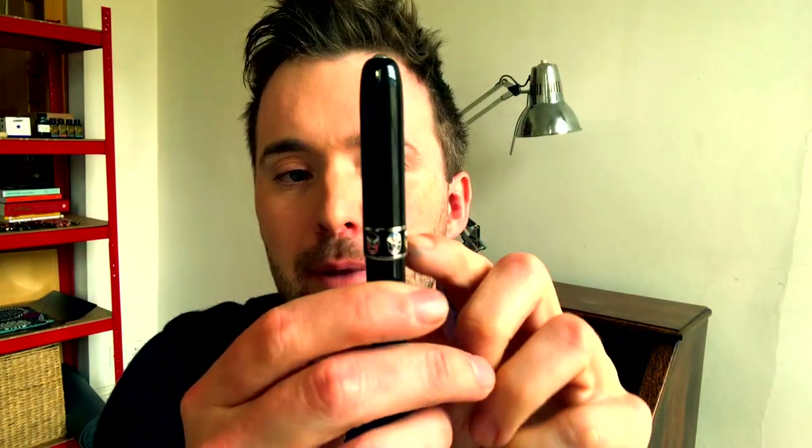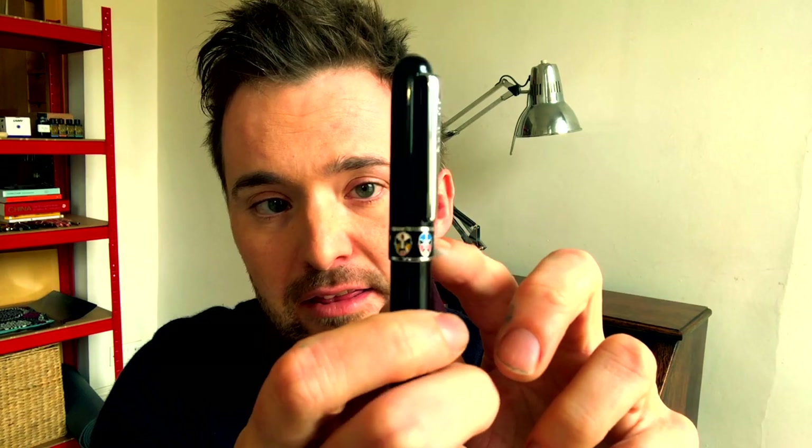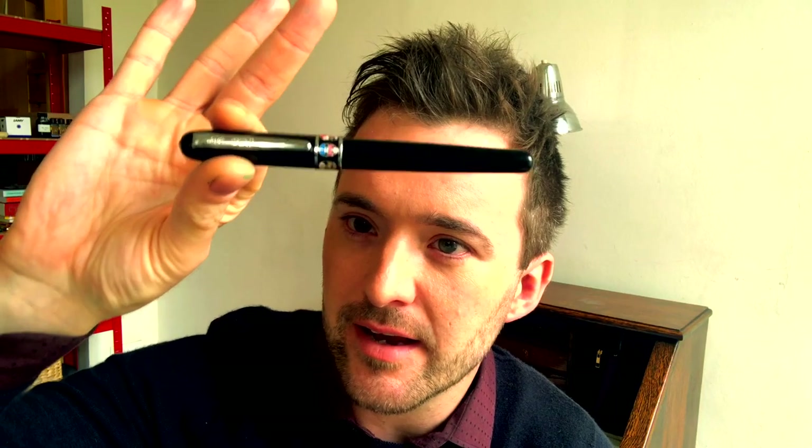We call these opera pens, and so do the manufacturers. Why is that? Well, the obvious answer is there are masks associated with Chinese opera on the extremely large cap band, set in between two chrome rings. The question I want to ask in this review is what exactly are these six faces doing here on this pen? What do they mean?